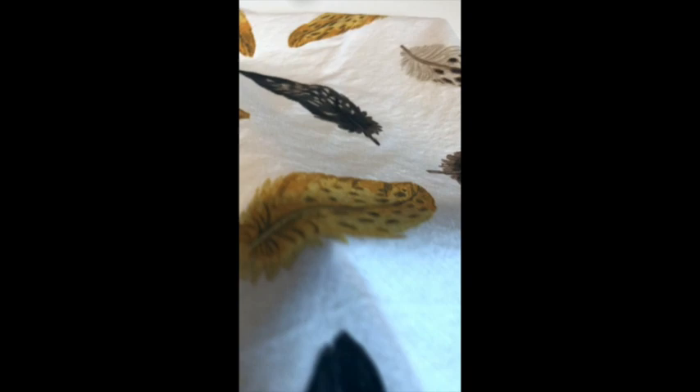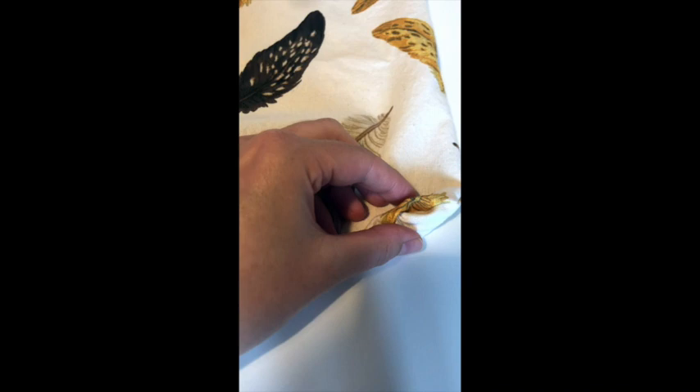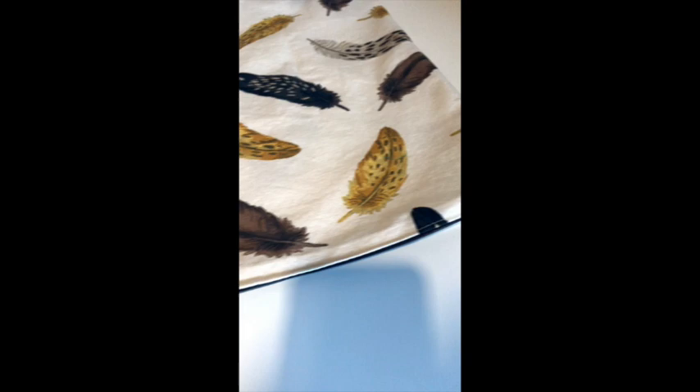Now you've sewn around all the corners, begin turning your cushion cover back to the right side through the open zip. Get your hands in and really push up into those corners — use your finger or a chopstick rather than scissors to push the corners out into nice sharp crisp points. Work the fabric back on itself between your fingers, snip off any loose threads, then take it to the ironing board. Really pull back on the seams and iron them flat for a truly professional finish on your completed cushion cover.